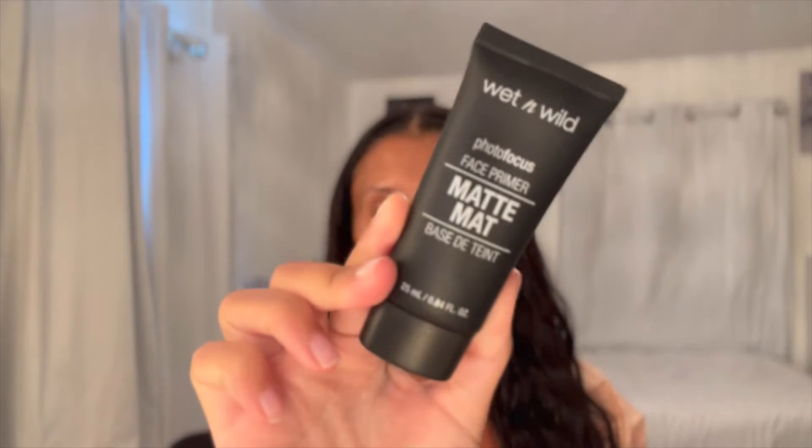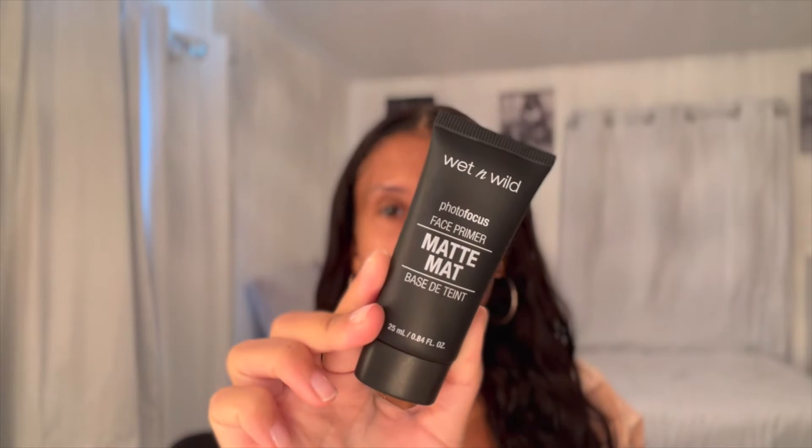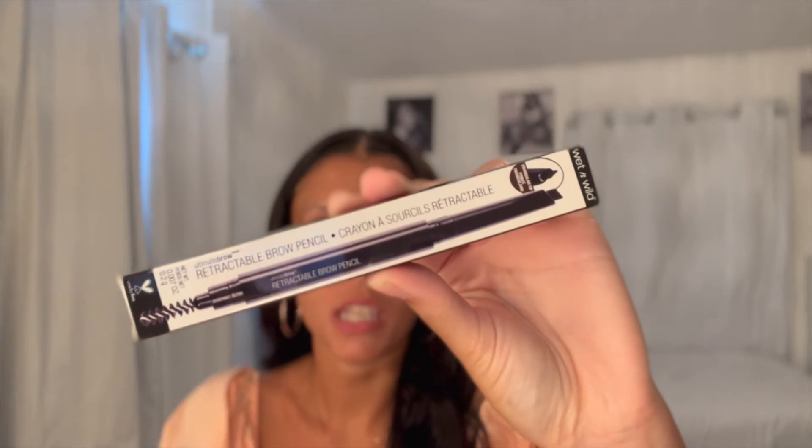We're going to start with a full face of Wet n Wild — pretty much everything I already owned. I just had to go to CVS yesterday to get two more things. They had this matte primer, and I was looking for a skinny brow pencil but all they had were the thicker defining ones, which I can use to fill in but not really for shaping. I also don't have blush because the shades look a little too light for my skin tone.